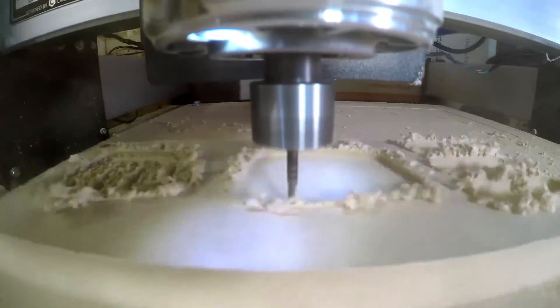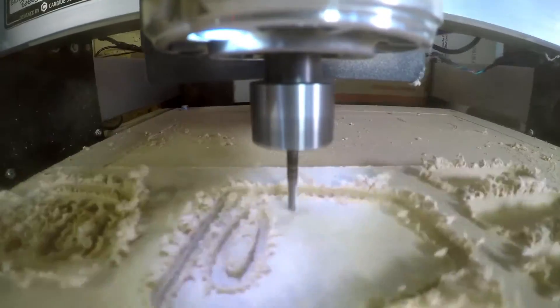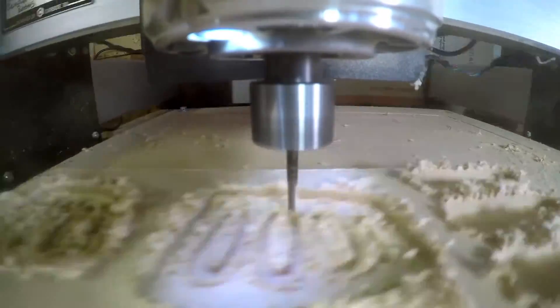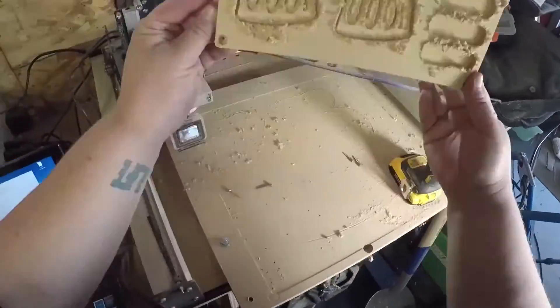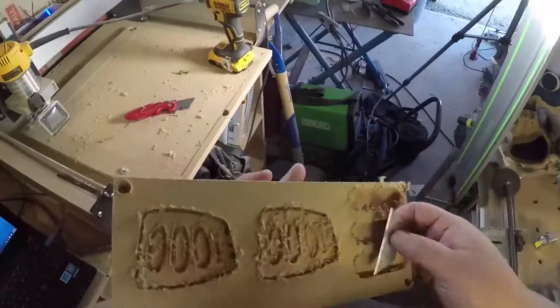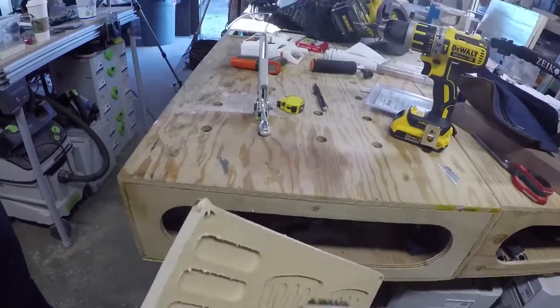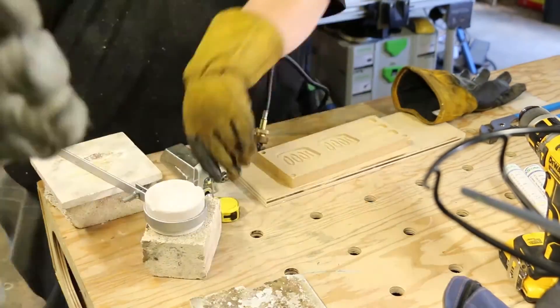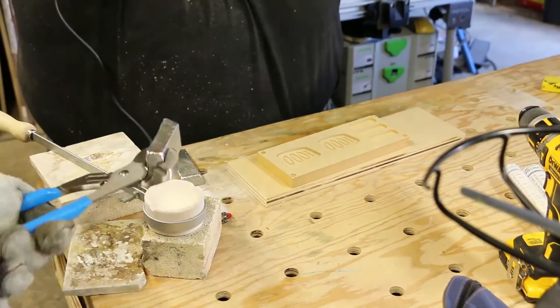One thing I've learned for projects like this is to always make more than one mold — or template, or whatever you're working on — if it's something you've never done before, because chances are you're going to need it, and we did. Those three little empty pockets are basically just ingot molds to hold the excess metal. I scraped off the tearout and brushed it off with a steel brush, and then we're ready to go.